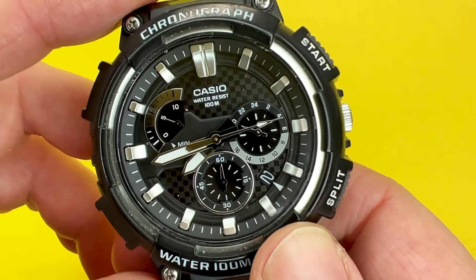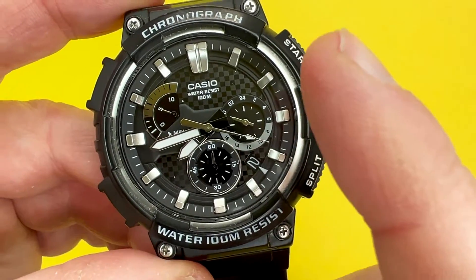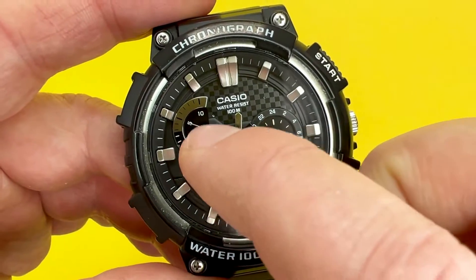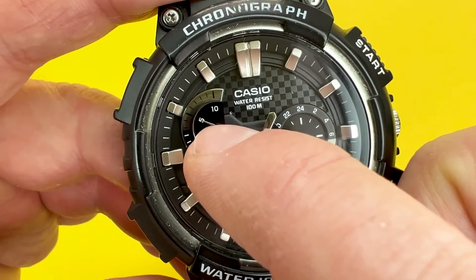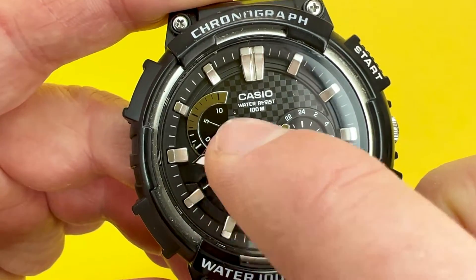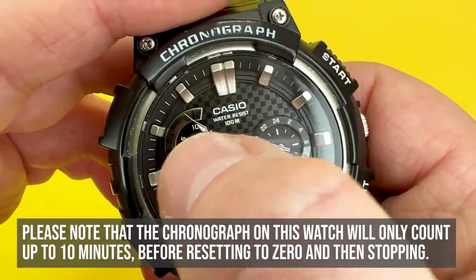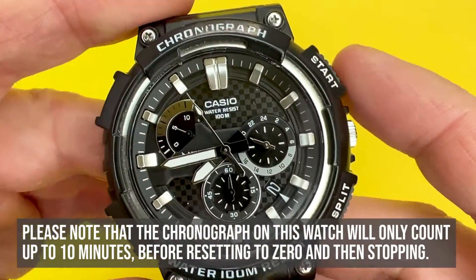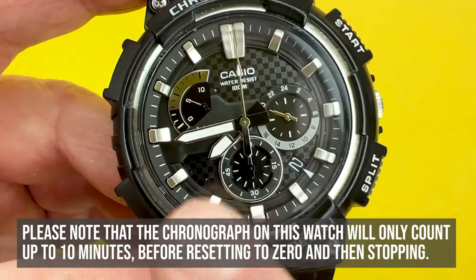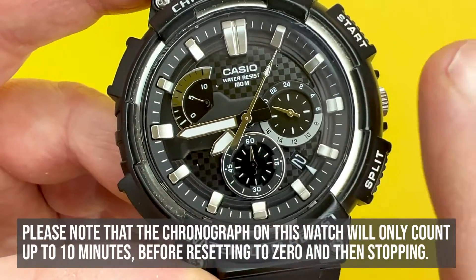The first thing to talk about is the chronograph part of this watch. It is known as a retrograde chronograph, which means the sub dial for the minutes counting part doesn't fully go around a circular dial — it goes to 10 and then flicks back to zero. For the dials, you've got the minutes here and then the seconds indicator, which is solely for the chronograph.